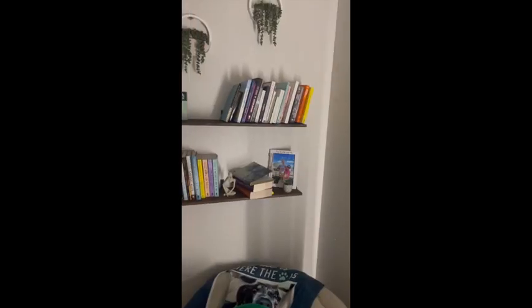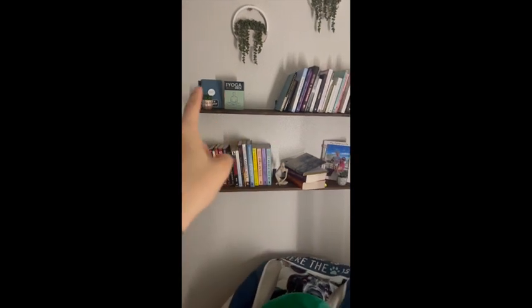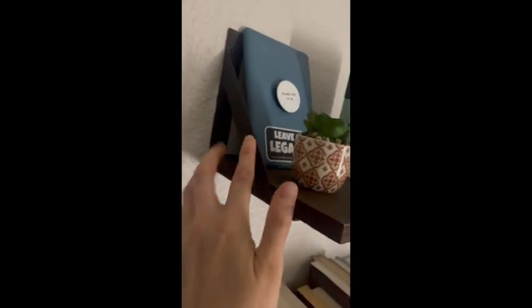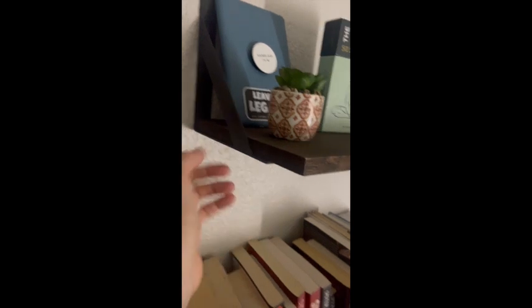Here are the shelves put up — they were super easy to put up. It came with a bunch of screws and bolts and everything. There are two ways you can put the side: you can put it like this so it kind of holds books and it's seamless, or you can flip these upside down.